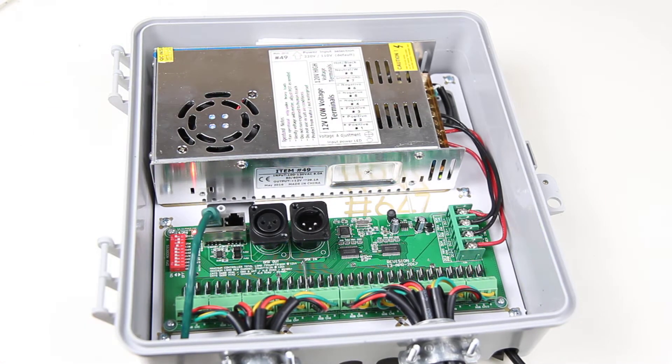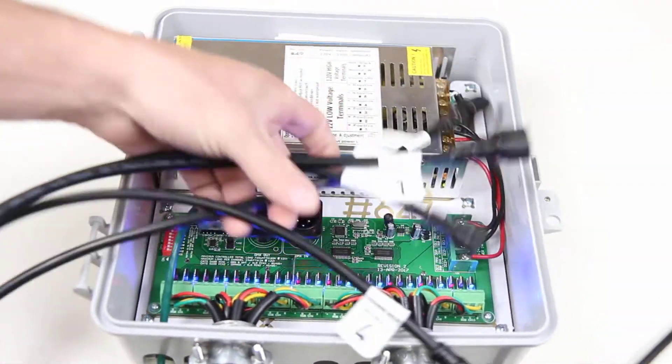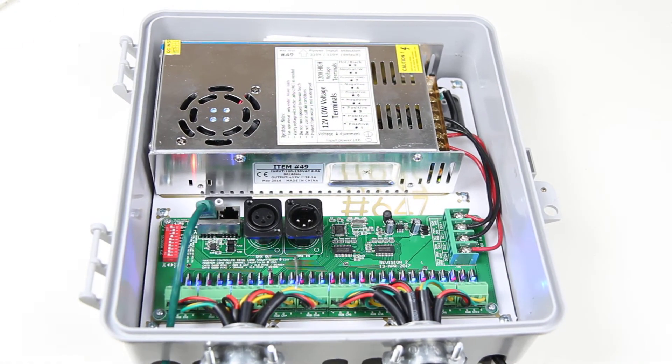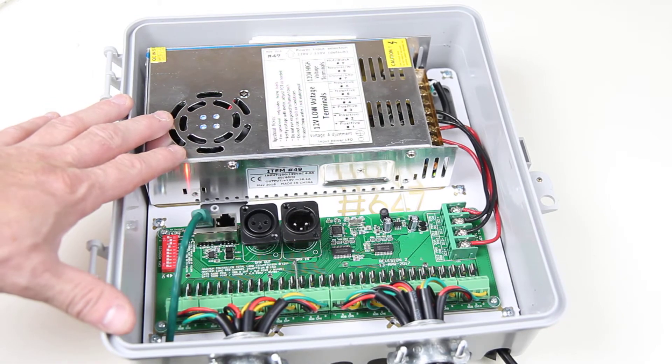It also features 10 pre-attached waterproof plugs, which are pre-labeled with the output number. These are compatible with all RGB lights and extensions sold by HolidayCore.